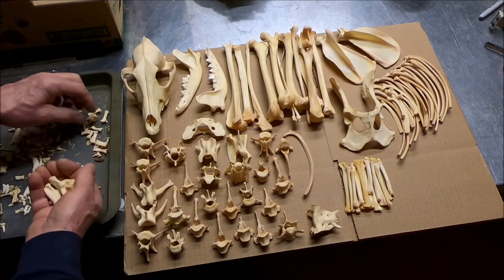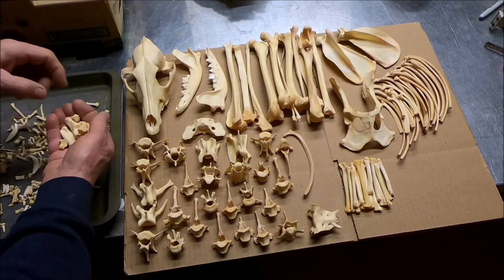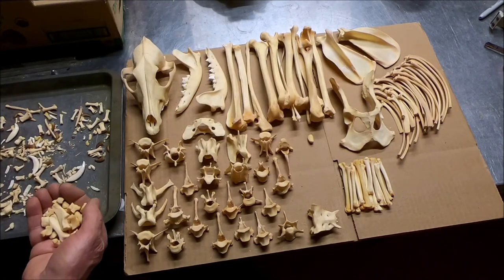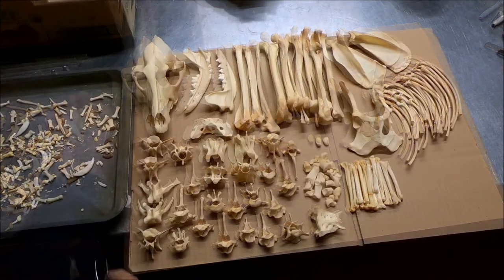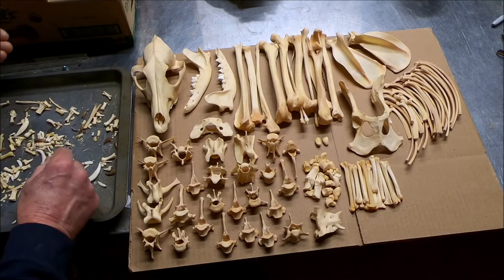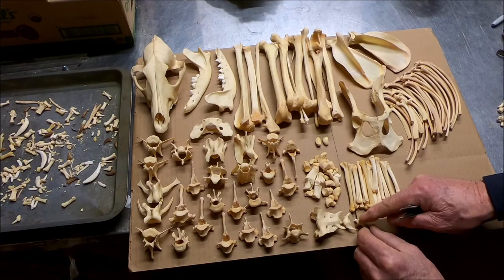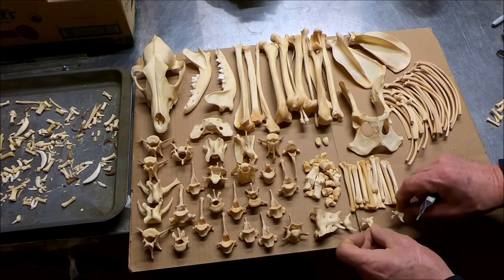When you're assembling these specimens, the feet are what will drive you crazy. There's a patella — a little kneecap. I usually assemble one specimen a year. I didn't do one this winter; I got lazy.